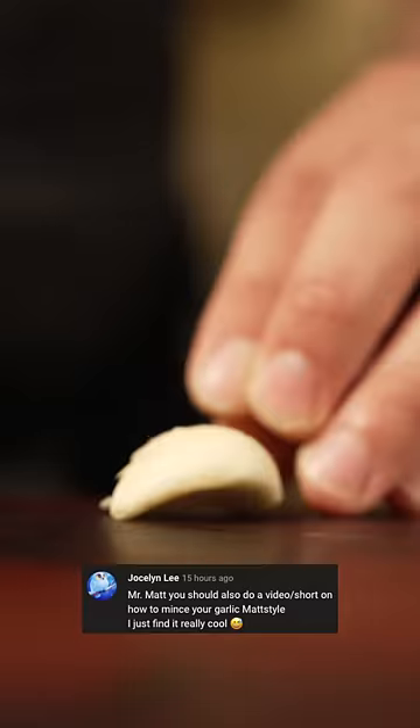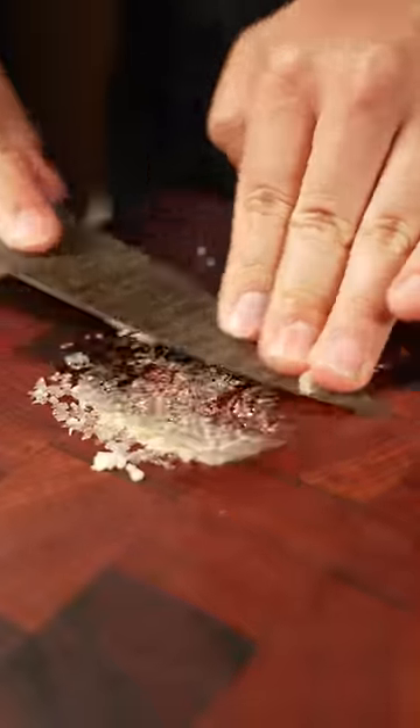Pasted. Then pasted some garlic. Someone mentioned they liked the way I pasted garlic. Comment down below what you want to see next, by the way.